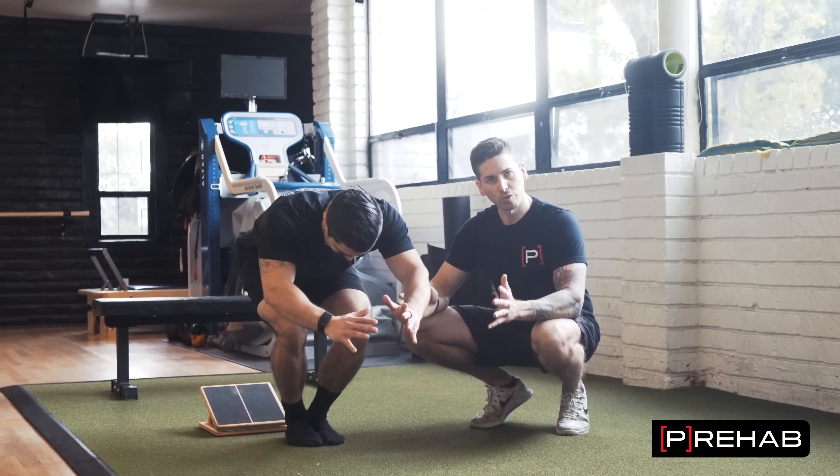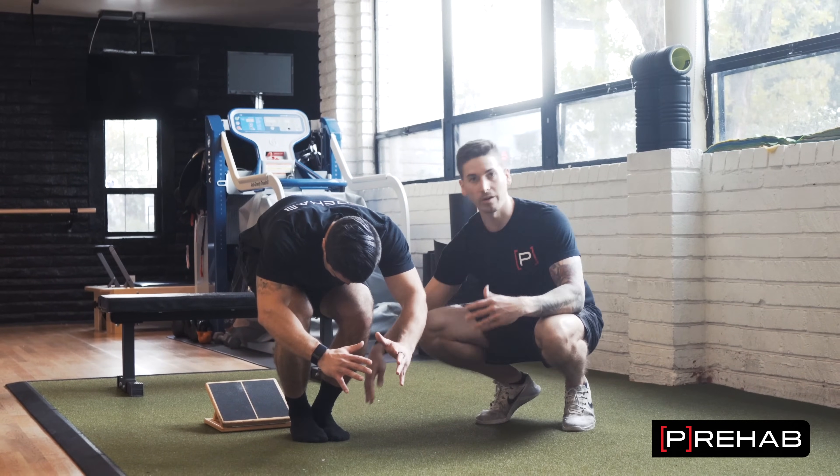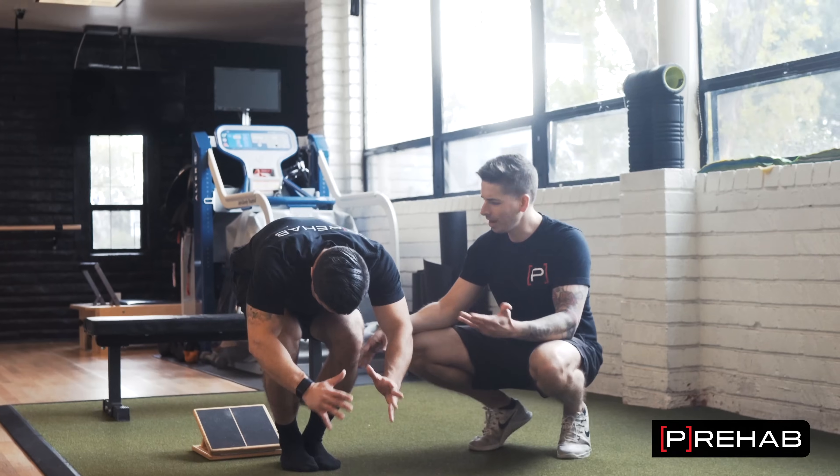If his feet were shoulder width apart he'd be able to cheat. I'm watching whether his heels are lifting up and asking him how it feels — does it feel stiff anywhere?